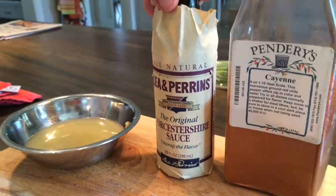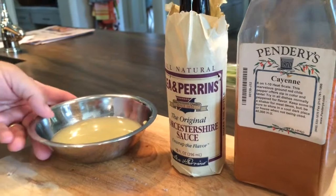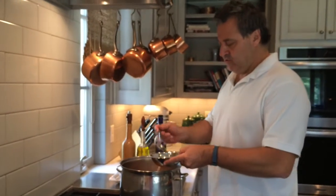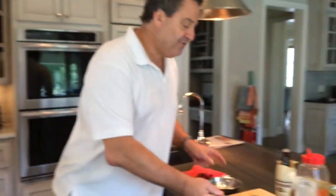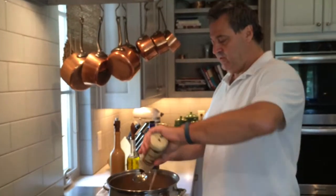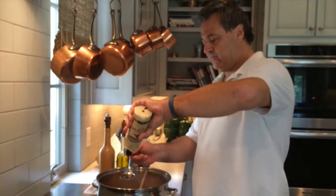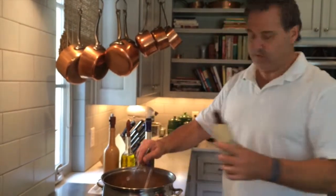Now for the finishing touches to the soup, which bring a little brightness and good flavor. About two to three tablespoons of lemon juice — one, two, and three. And it calls for half a cup of Worcestershire, but that seems like a lot so I'm going to add maybe three to four tablespoons. That should be about half a cup anyway. And a touch of cayenne.